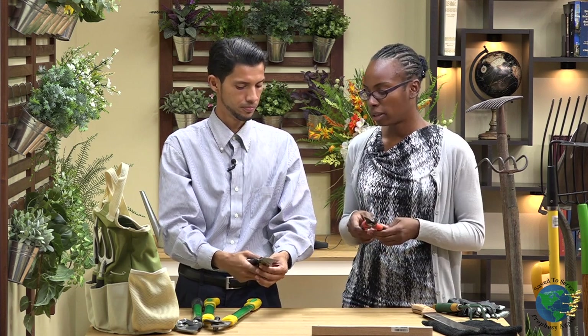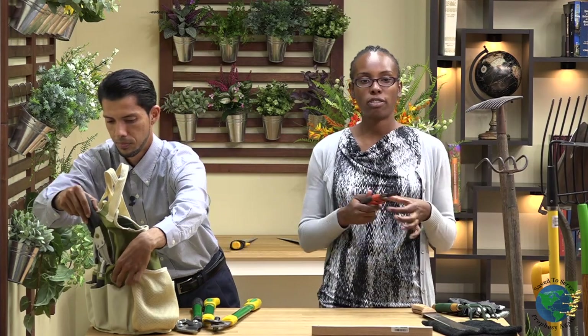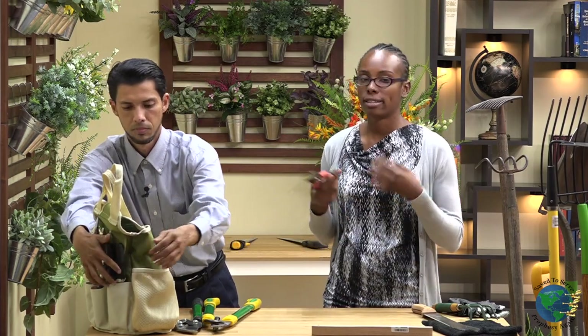One thing I want to mention about the pruner — if you have small children in your home, you want to make sure that whichever pruner you get, it has a safety latch. Because they're going to see you cutting and they'll want to go do some cutting themselves. So get one that feels comfortable, not too heavy, easy on the hand, and with a safety latch.